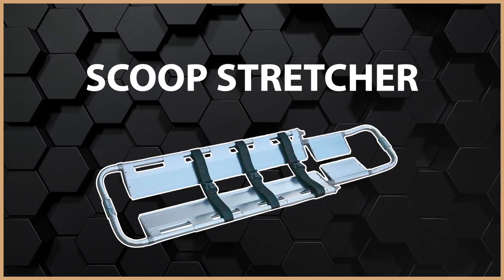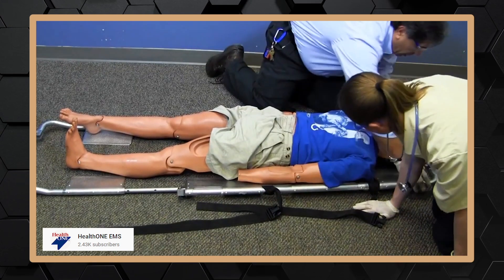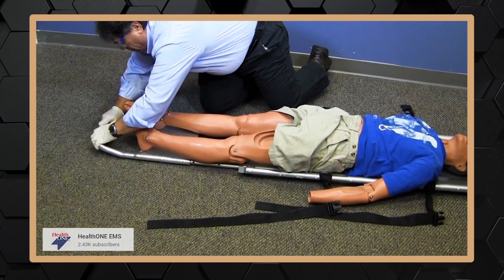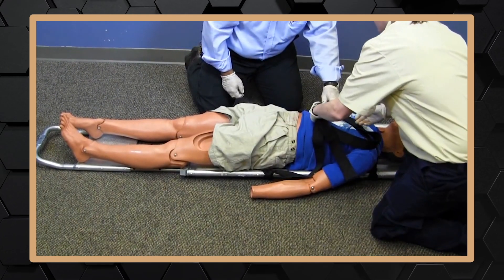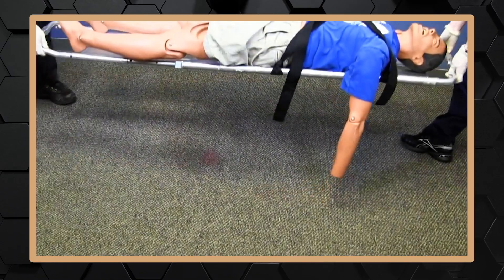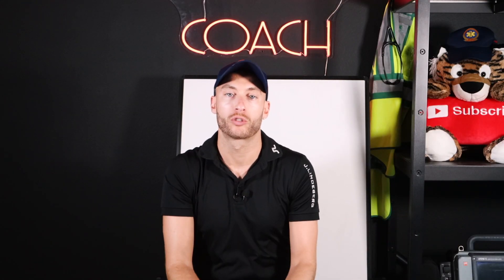One is a scoop stretcher. Kind of like it sounds, it scoops the patient up. It's basically two metal pieces that come together and scoop underneath the patient. You're able to roll the patient and just scoop right into them and then lift them up. From there we can bring the patient to the EMS stretcher and then to transport.